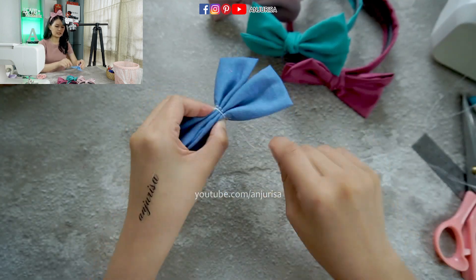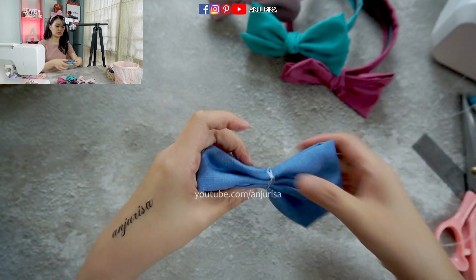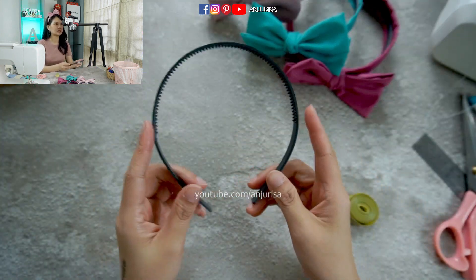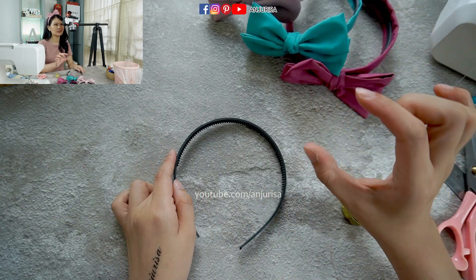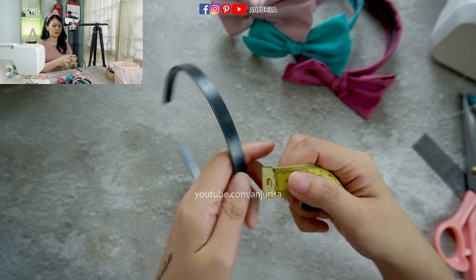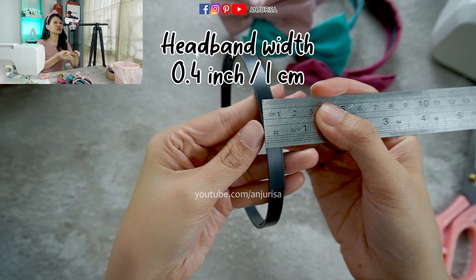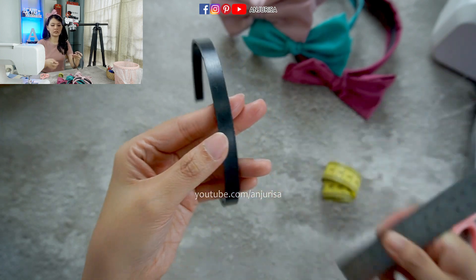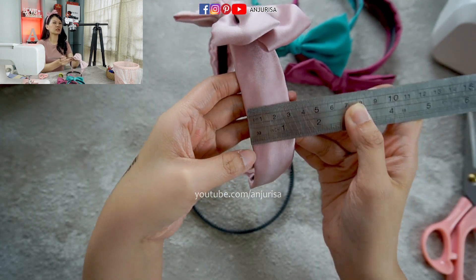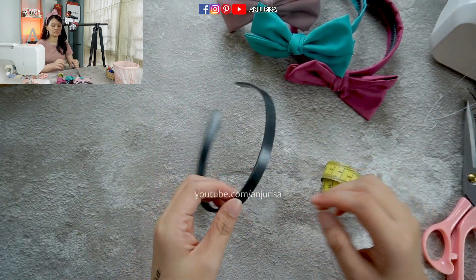Now we are going to tie the bow. To make the headband a little narrow like this, I am using a small headband — the size is about 1 cm, no more than half an inch. The final result of the bow is about 3 cm or 1¼ inch. If you want to make this wider, you may need a wider headband to keep it balanced.